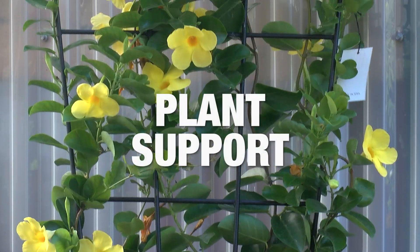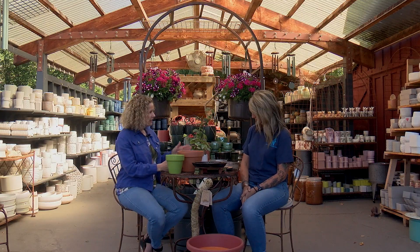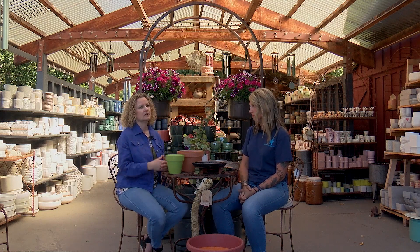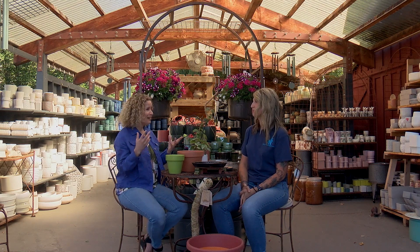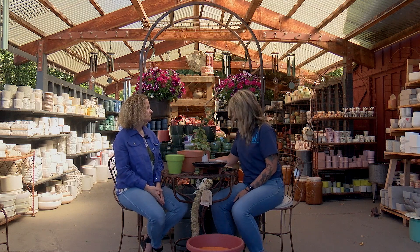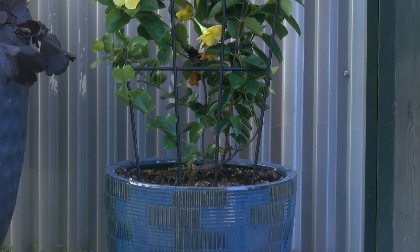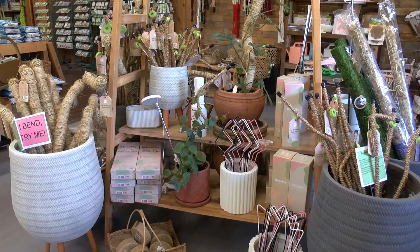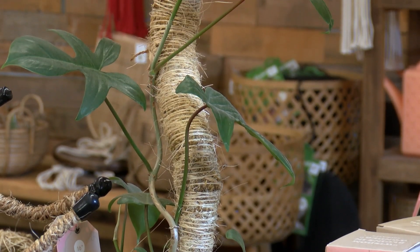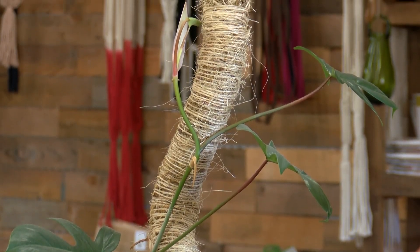Now for plant supports — with a pot it's hard to get a trellis or stake deep enough to support the weight of a climbing plant. Monsteras, for instance, are really popular and like to creep. You can use a traditional wooden stake, or we have lovely trellises that fit into the container and once the plant roots in, it holds the trellis down. We also have these cool moss-covered stakes that work great for monsteras, which have aerial roots — they attach right to the moss pole, and you can create shapes because it's bendable.